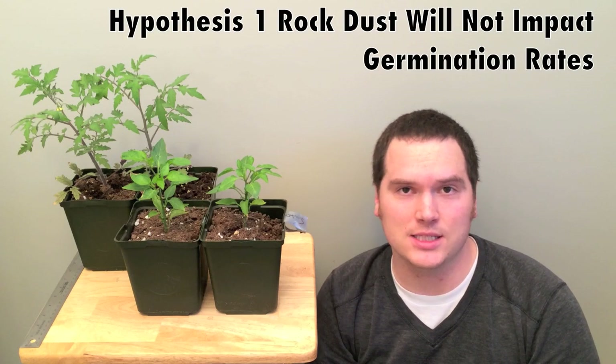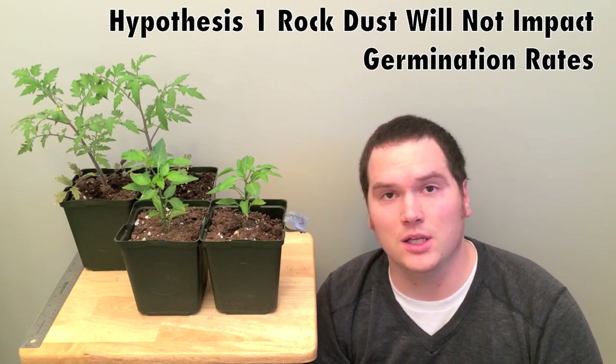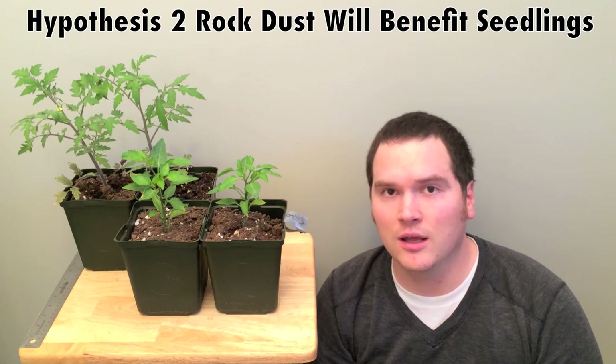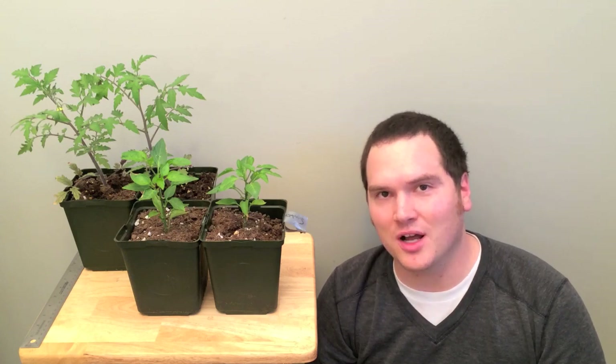As we saw in the last update, there was no change in the germination rates between either the peppers or the tomatoes. Our second hypothesis was that rock dust would have a beneficial effect on the seedlings themselves, because it'll enhance their ability to access the micronutrients and trace minerals that the rock dust produces. I'm going to show you how I'm going to measure these, and at the end we'll do a recap on the differences and our findings in this particular trial.